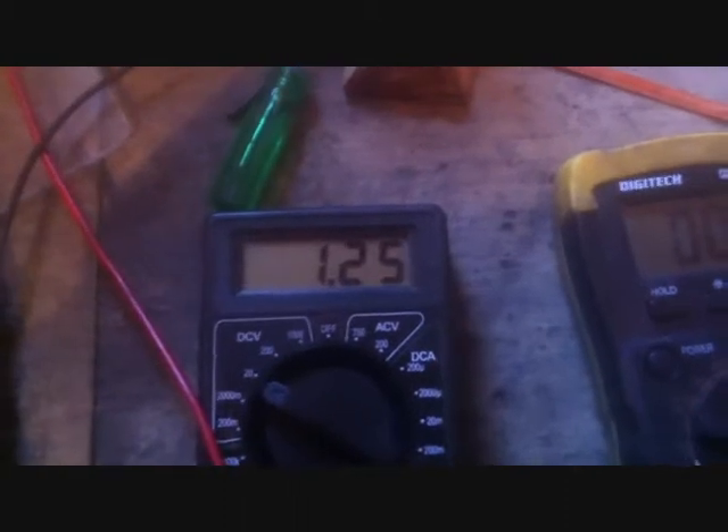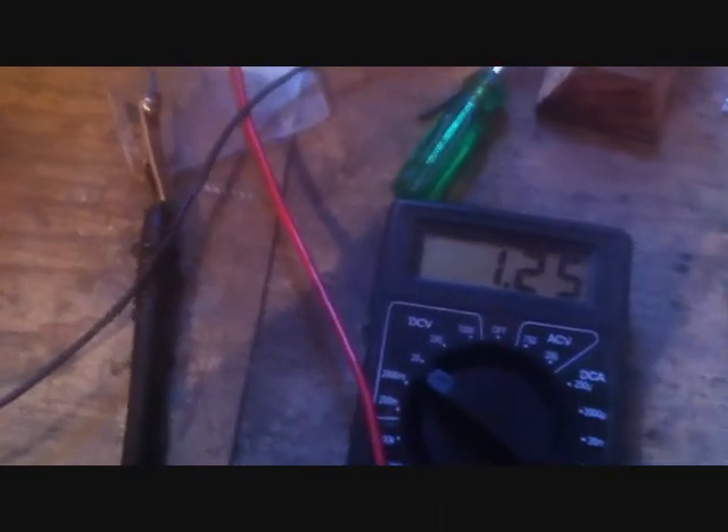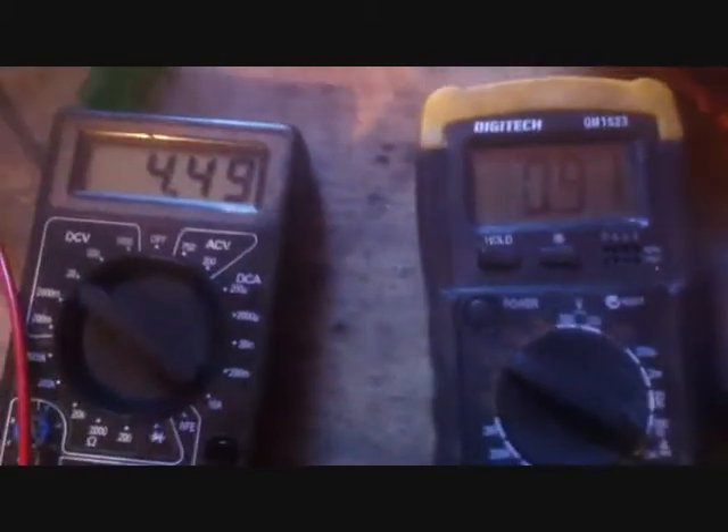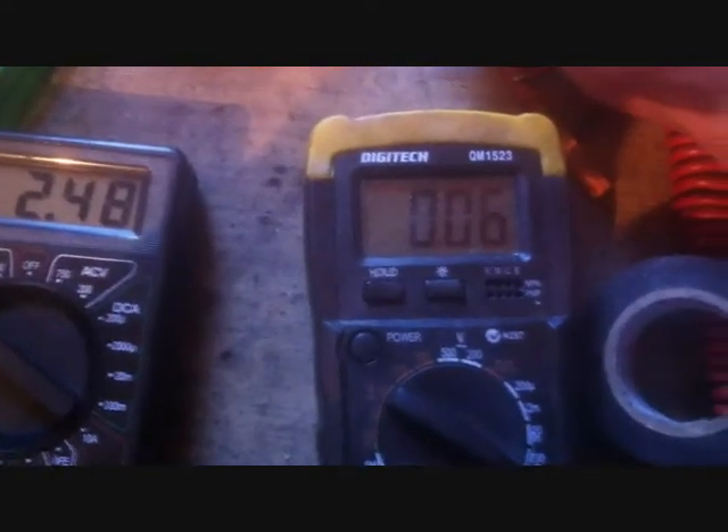The cell goes back to 1.25 volts. I'll add some charge. It's really chewing on the amperage — I wonder what we're drawing. I'll set it to the 10 amp range. We're on 10 amp — 900 milliamps. It wants to suck into that battery. I'll turn the power supply down. We've got 2.4 volts charging up and 60 milliamps.